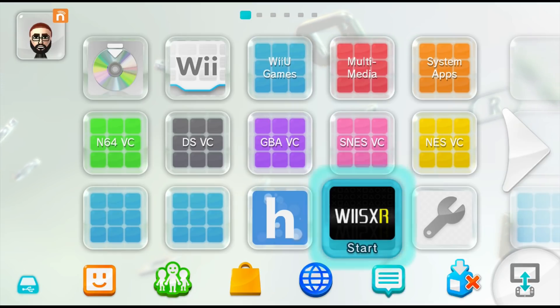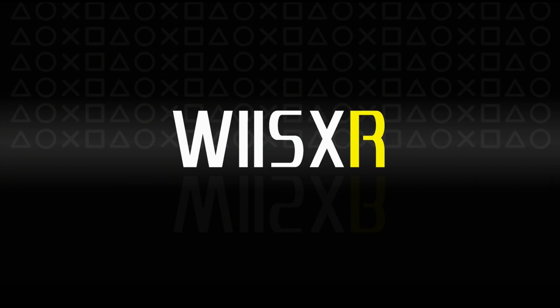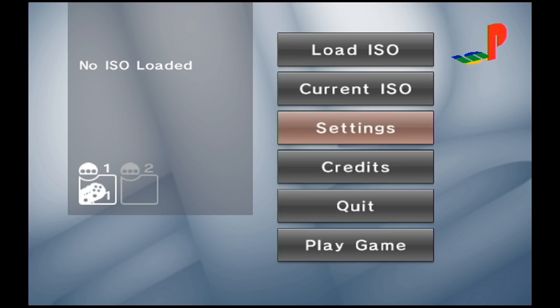I'm going to hit A on it and we should have some gamepad controls. This software supports the Wii U gamepad — do you want to use it? I'm going to hit yes. Now that we've got the PlayStation emulator open, we need to go down to settings and edit a few things. Each setting is going to be game specific, so you're going to have to edit the settings depending on which game you're playing.